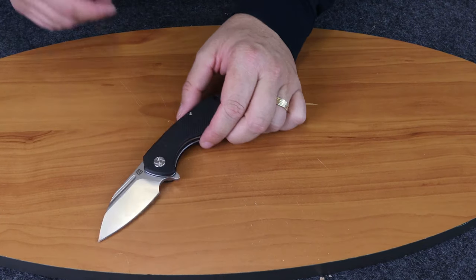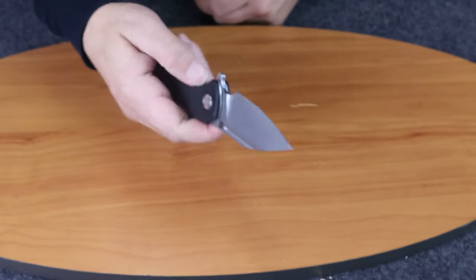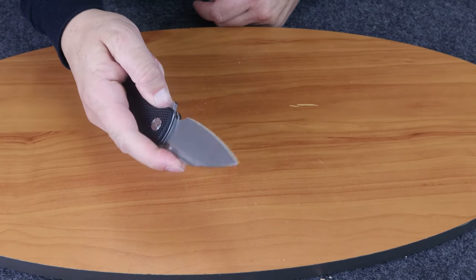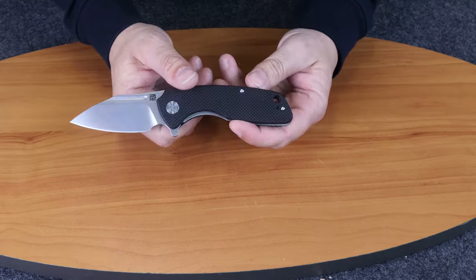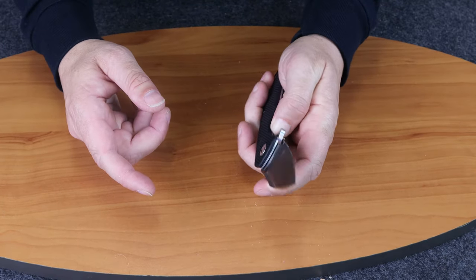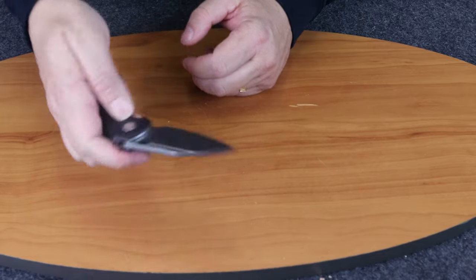So once again, this is the Artisan Wren. It's easy to work as a one-hand flipper, and it also has a reversible pocket clip, so it doesn't exclude the left-hand folks. But they do have to work the liner lock in instead of out — but they're used to it by now, I'm sure.